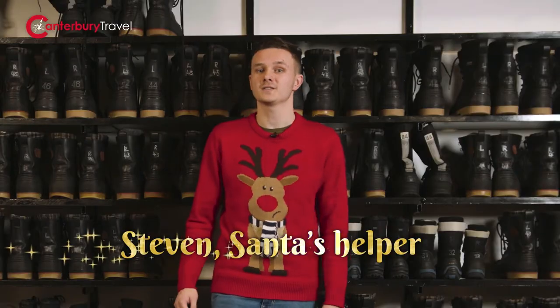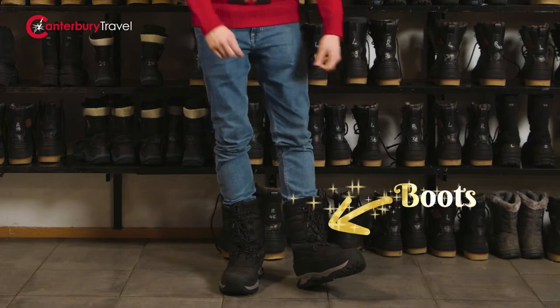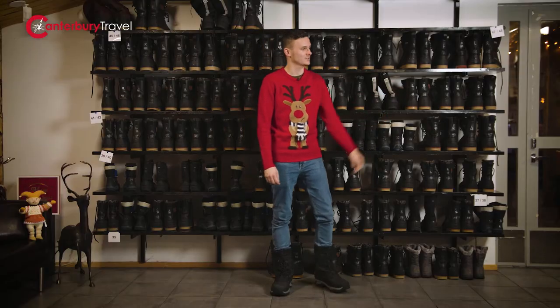Welcome to Lapland. First things first, your thermal suits and boots, which is all part of the deal. These will be your thermal boots. And Tony, the thermal suit please.